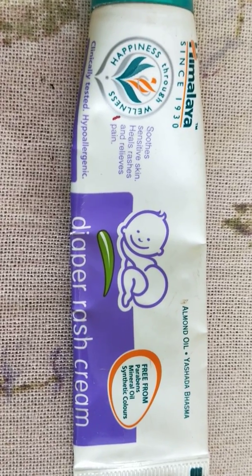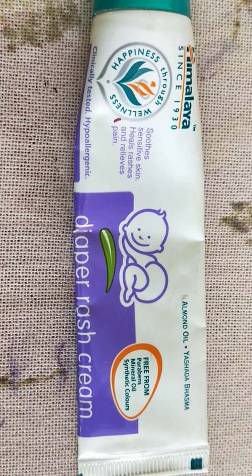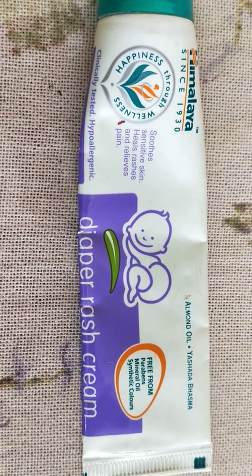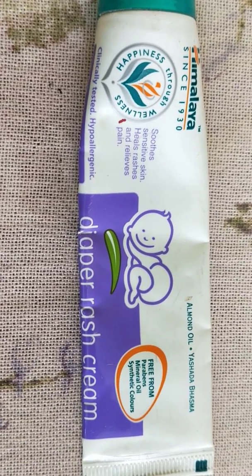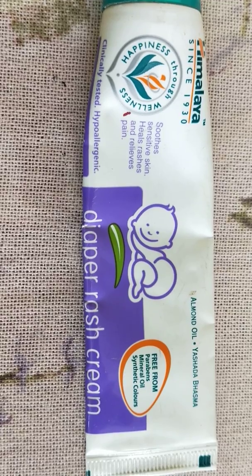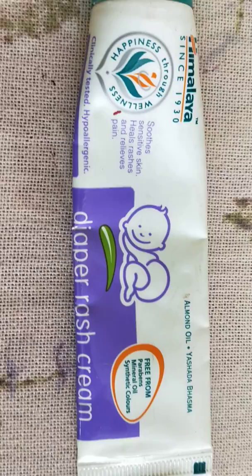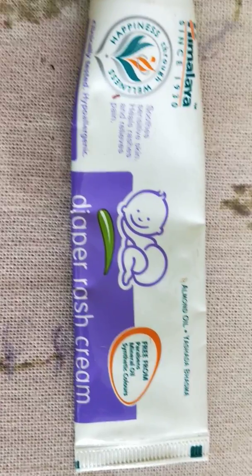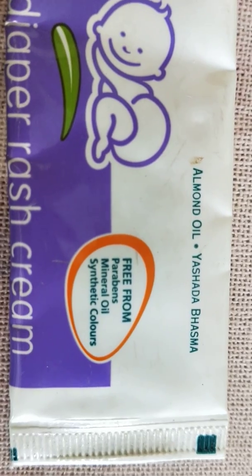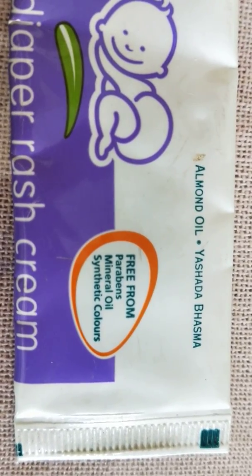Most mothers put this diaper rash cream every time the baby wears a diaper, but not me. I use it only if she gets a rash. Every time I've used this, if my daughter has been irritated because of the rash, she stops crying and she's back to normal. So I really love this product.